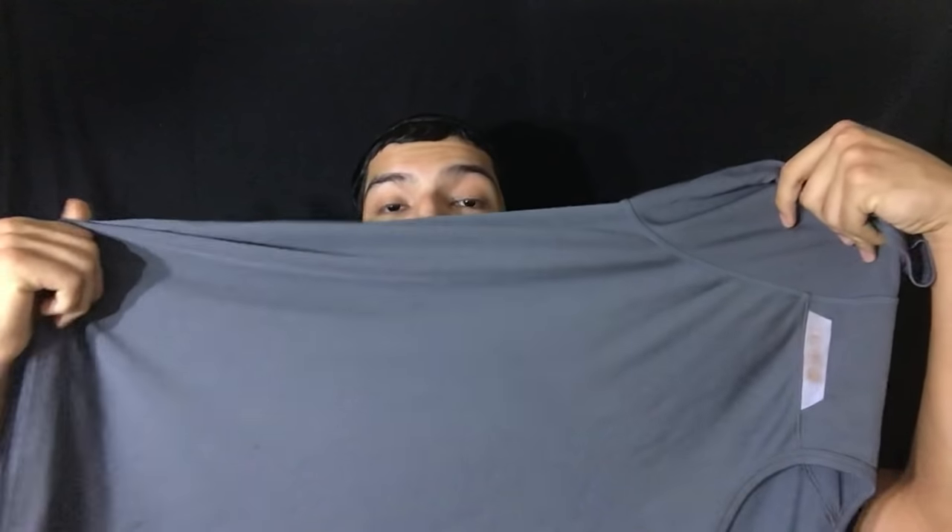Alright you guys I'm back. I just have an old t-shirt. This works best with bigger t-shirts. As you can see this one's pretty big. And the reason for that is when you have a bigger t-shirt you have a bigger space for it to go down and also a wider area for you to tie it off.